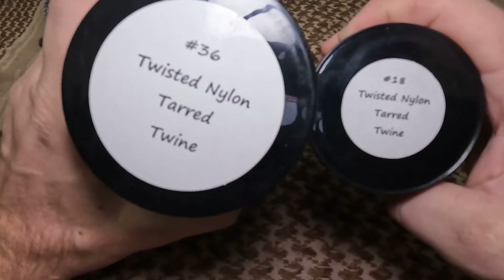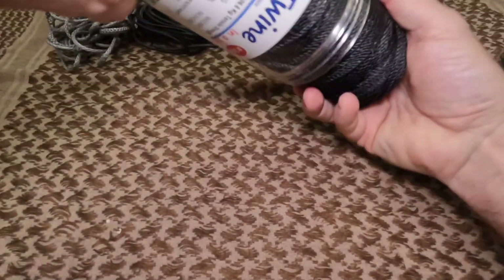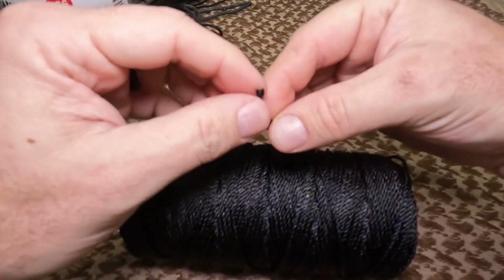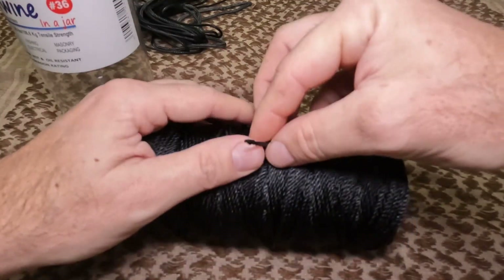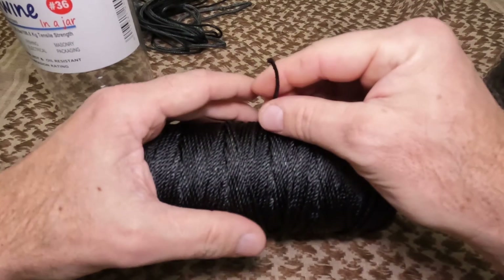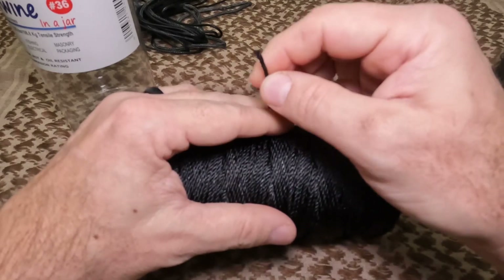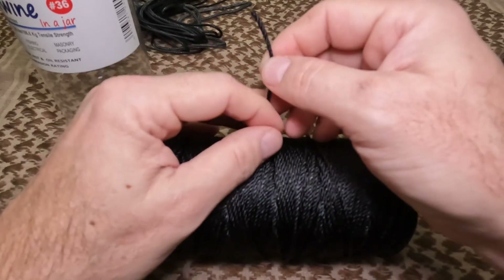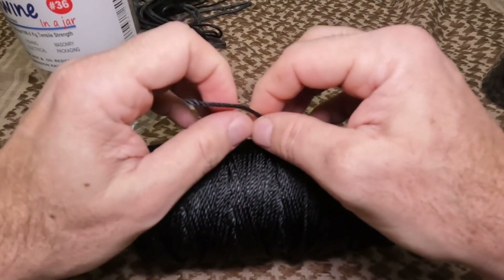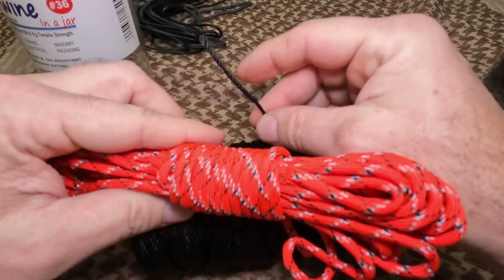Next up is tarred bank line. I keep two sizes: number 36 and number 18. Number 36 I use most often. It's basically a tarred trotline — a nylon woven strand that's tarred, making it extra tacky. You want the kind with a really thick, tarry smell to it; it lasts a lot longer than plain nylon cordage and doesn't fray as easily.